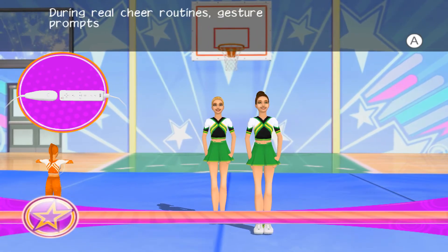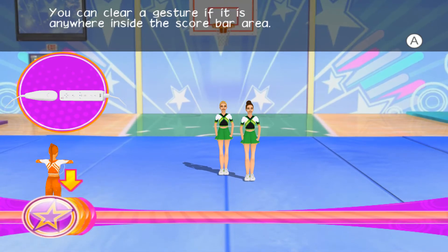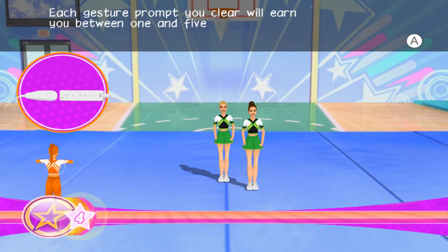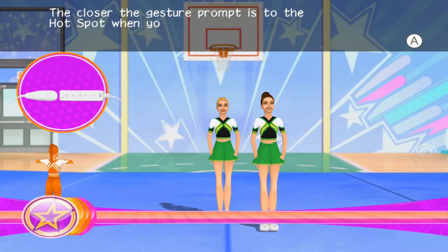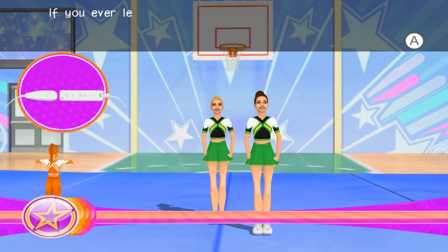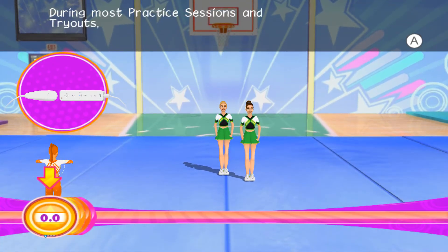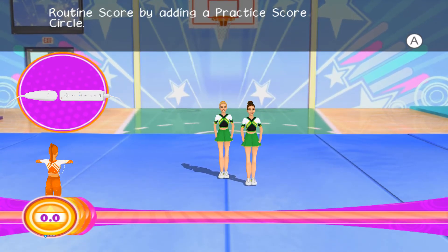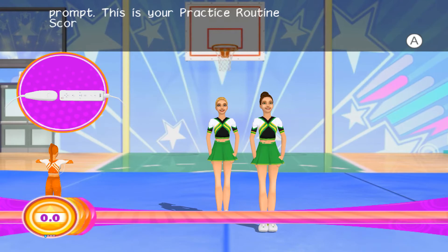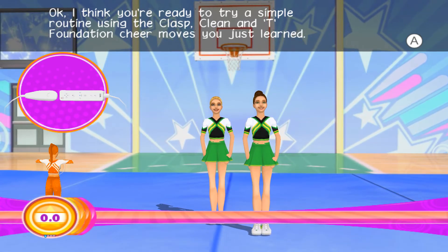Excellent! During real cheer routines, gesture prompts won't stop in the hotspot — they'll keep moving unless you clear them. You can clear a gesture if it is anywhere inside the score bar area. Every time you complete a gesture, you'll perform a cheer move and increase your routine score. Each gesture prompt you clear will earn you between 1 and 5 stars. The closer the gesture prompt is to the hotspot when you clear it, the more stars you'll earn. Clear the gesture prompt in the hotspot for a full 5 stars! If you ever let a gesture prompt scroll past the hotspot, you won't earn any stars and you may throw the squad out of sync.